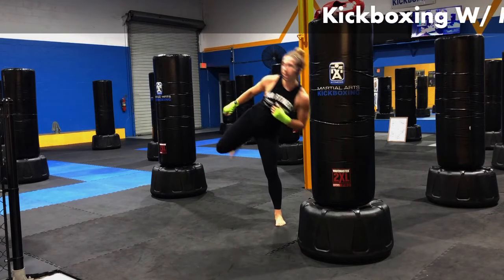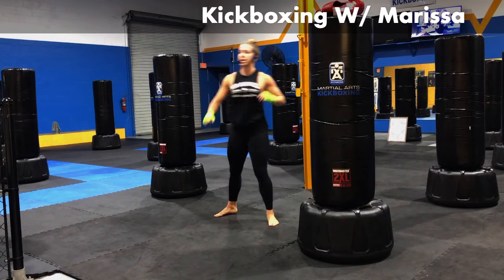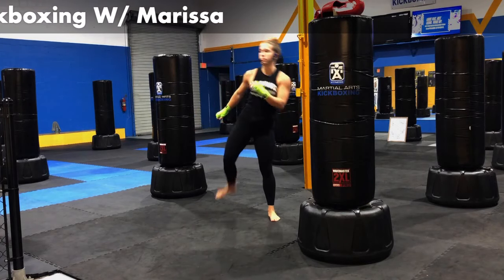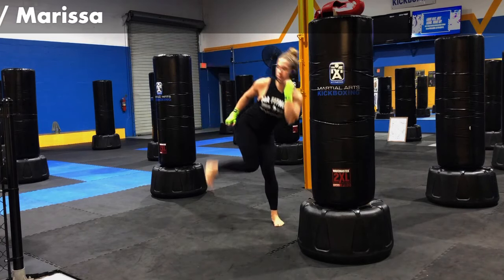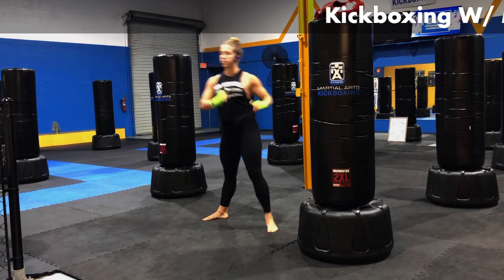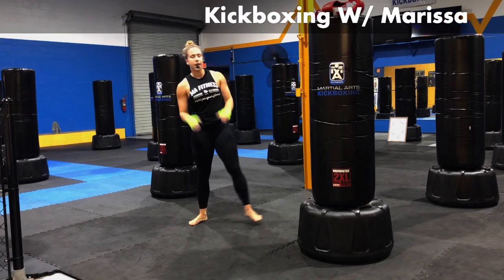Let's take it into some side kicks. Bring the knee up. We're going to kick that leg out, take it side to side, holding your balance. For five, four, three, two, and one.